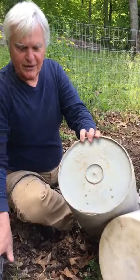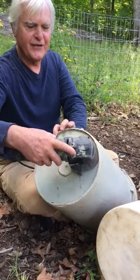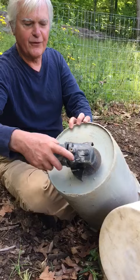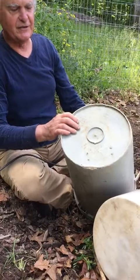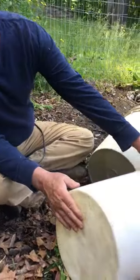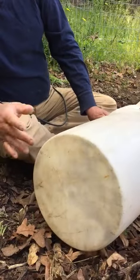First you can just go along and cut off this edge, being careful not to go too deep, and also this ring, and then just smooth it off to where you can play it easily with your hands.